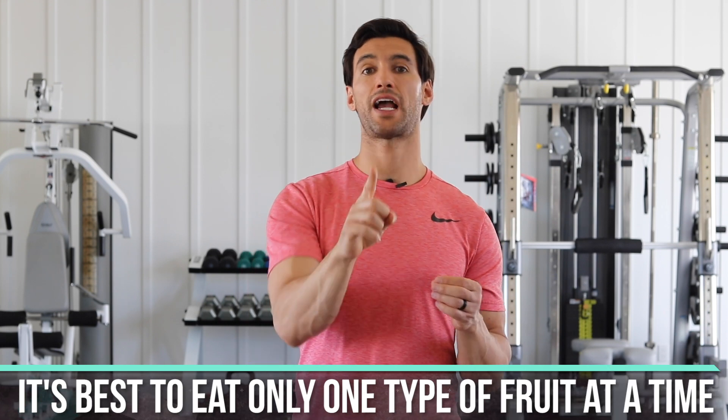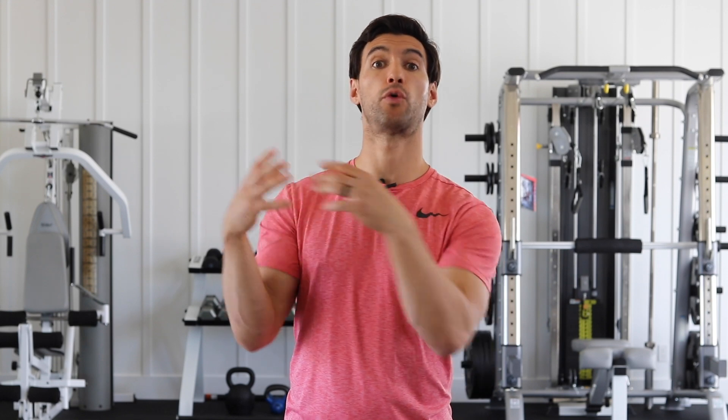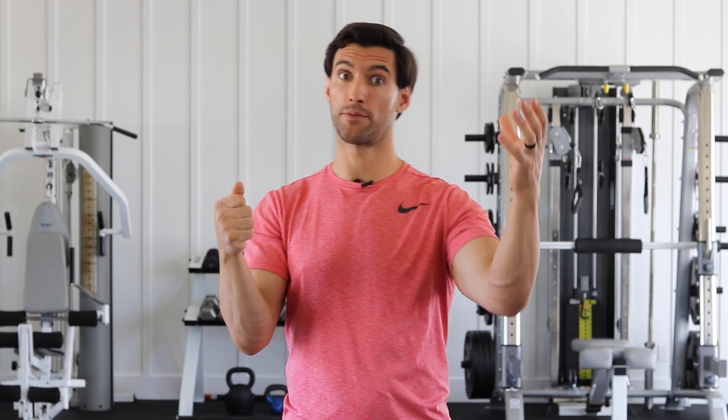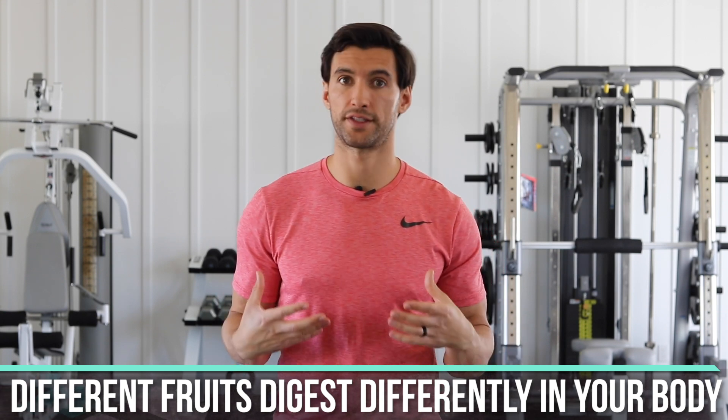Here's a rule about fruit that a lot of people don't know: it's best to eat only one type of fruit at a time. This is called a mono fruit snack — if you're going to have fruit, have only apples, only blueberries, or only watermelon. A lot of people who don't feel good eating fruit make the mistake of combining different kinds, because different fruits have different water compositions. A banana is a very sweet, dense fruit, while watermelon is very watery — these digest very differently and require different environments in the digestive tract.